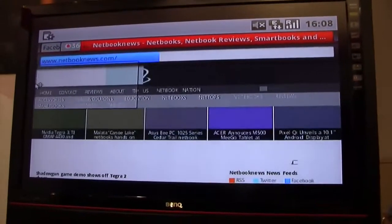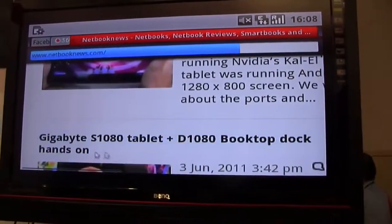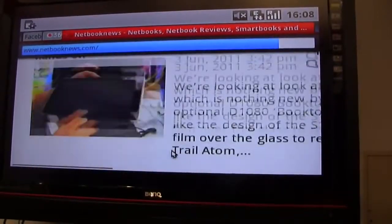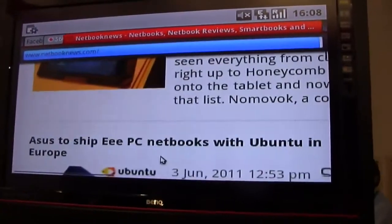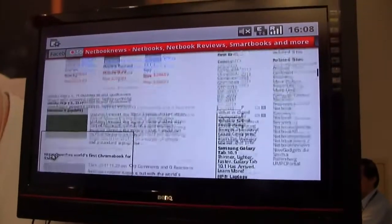Here comes Netbook News. You can jump right in, start reading, start clicking on articles. Here's the full page and overview.